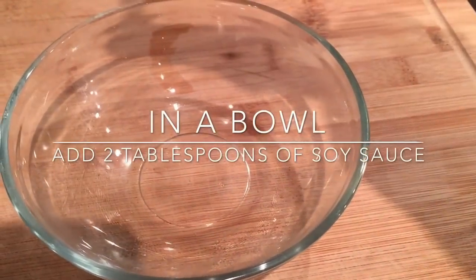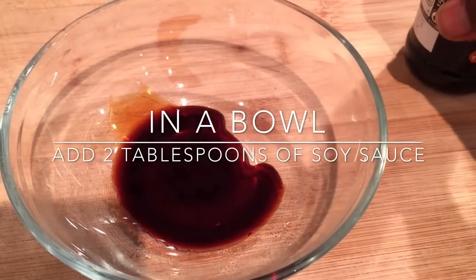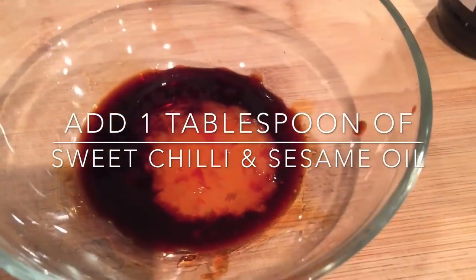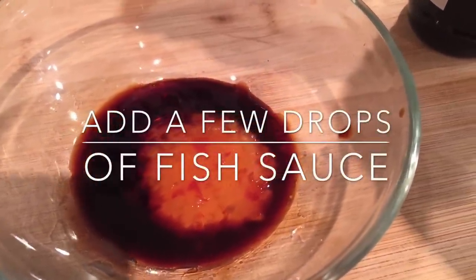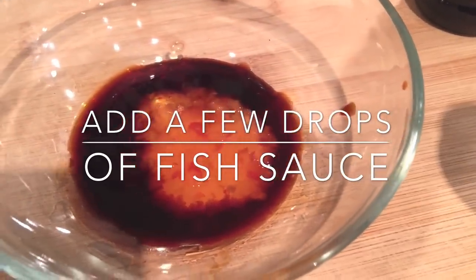For the soy sauce salad dressing, add two tablespoons of soy sauce, one tablespoon of sweet chili sauce, and some sesame oil — mix well. For that little fishy taste, I'm going to add a few drops of fish sauce, which is like that secret ingredient that takes this salad dressing to the next level.